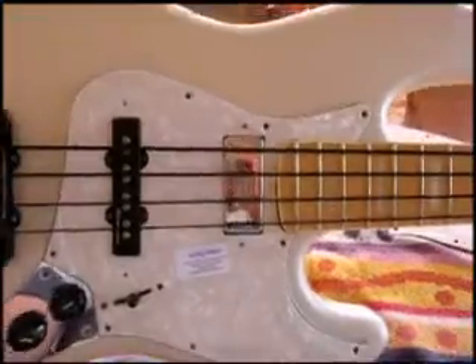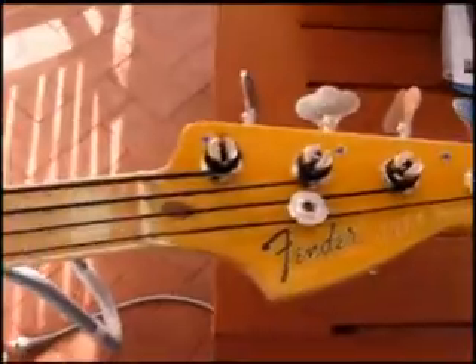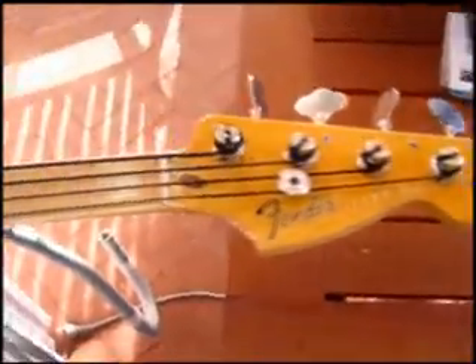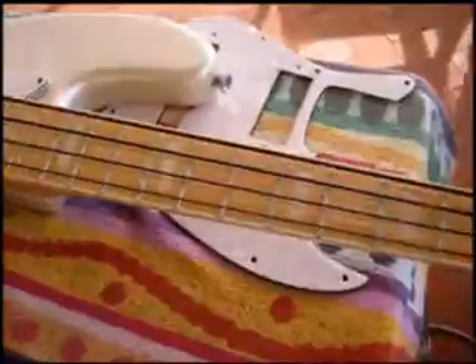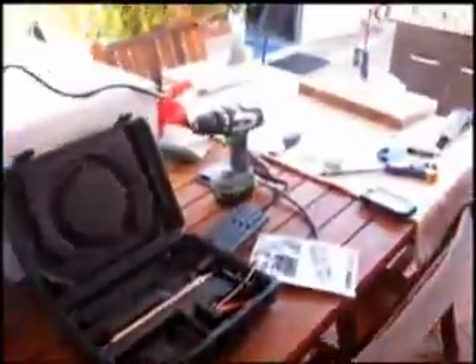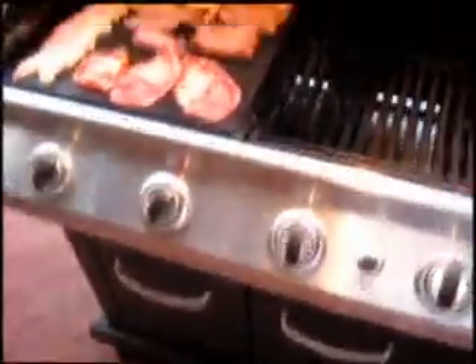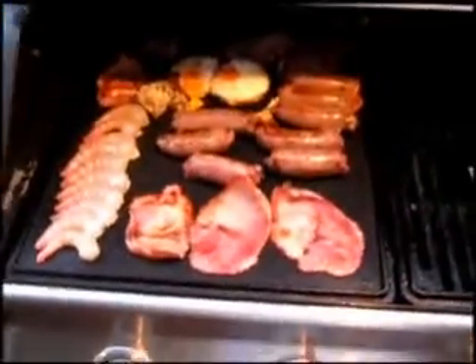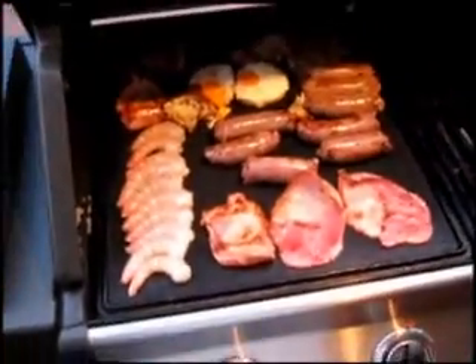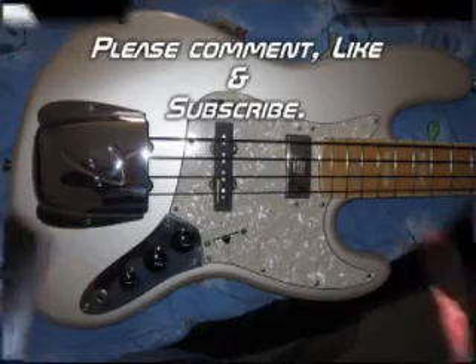In the camera it looks white, but in normal light it looks aged — cool. So much stuff just to do a cutout! Anyway, it's a good way to spend an afternoon. After we've done a bit of guitar work, we finish it off by having a traditional barbecue for Australia Day.